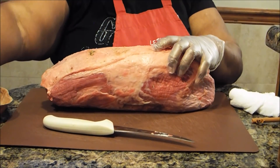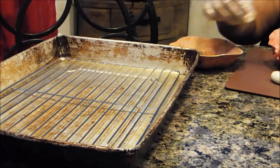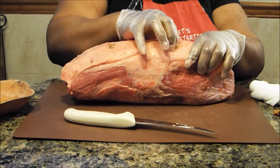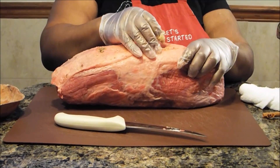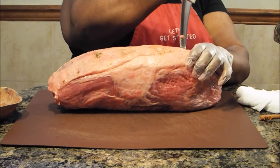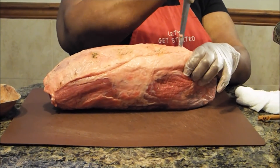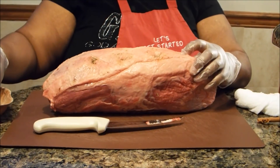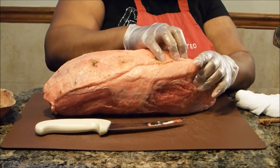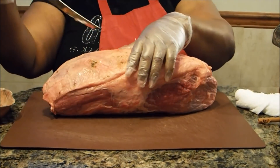I have a pan with a rack in it because I don't want my roast to sit in the oil juices. I'm going to place my roast on that rack and slow cook it uncovered. The reason I'm not going to cover it is because I don't want a lot of shrinkage — when you don't cover it, the roast doesn't steam, so it comes out pretty much the same size you put it in.